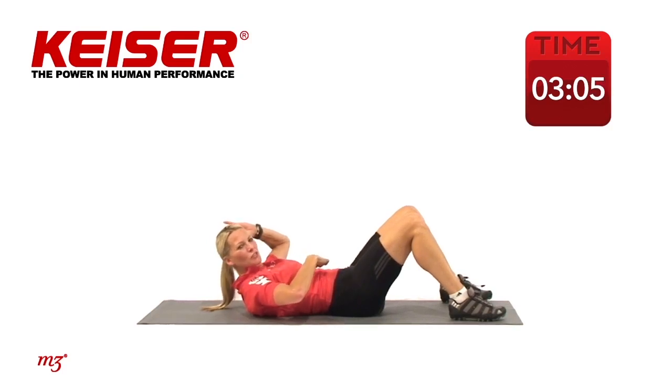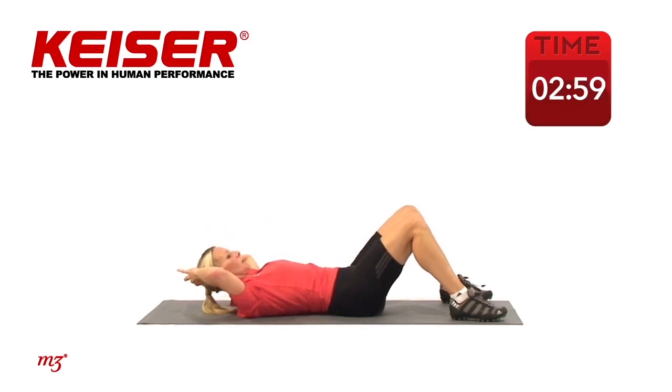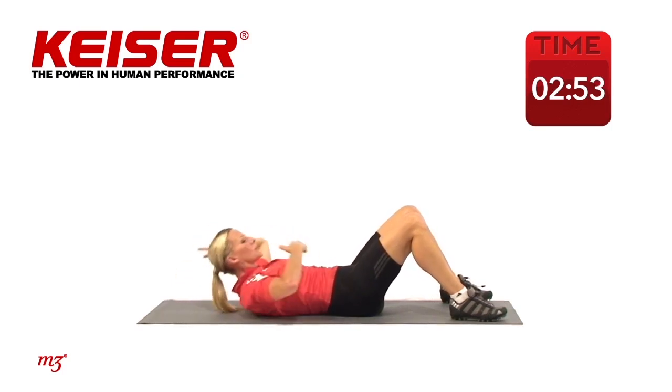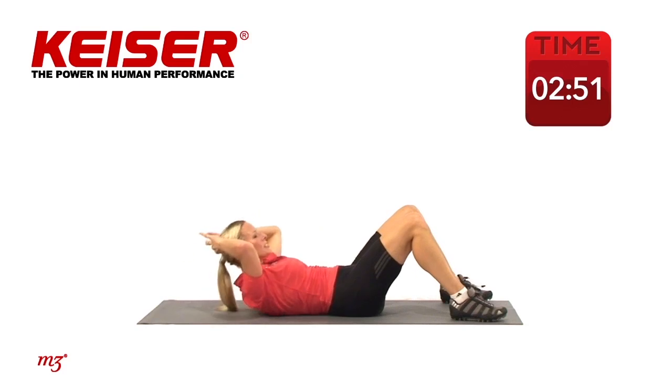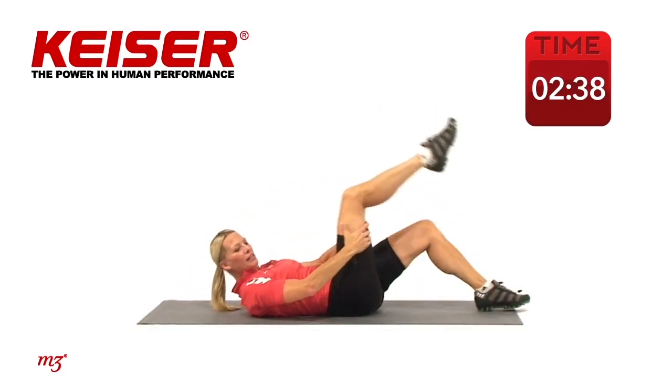Hands behind the head — just lift up, contract and hold isometrically, those muscles are working right there. Now little crunch, basic crunch — up, release, lift, exhale. You don't need to do a lot of these; it's good to add a few into your ab and core set. Four more, two more, and one — good job. Hold it there, then bring that leg up to help yourself all the way up into a seated position.